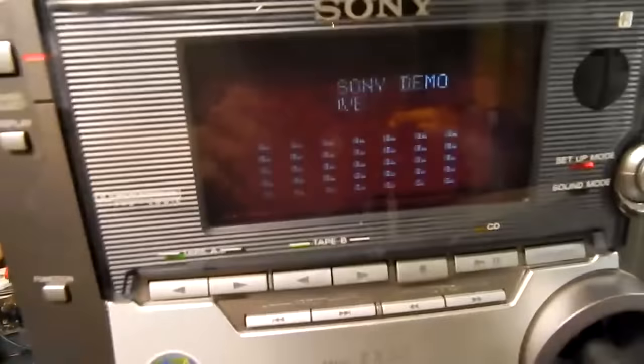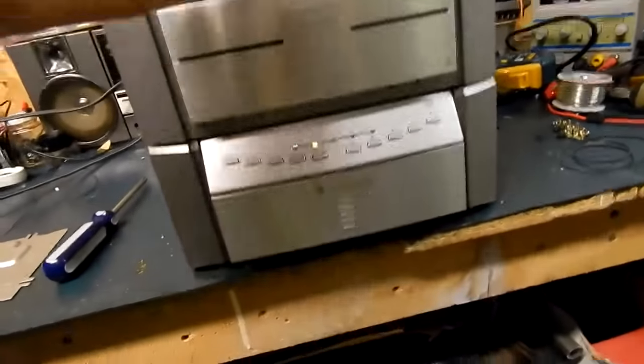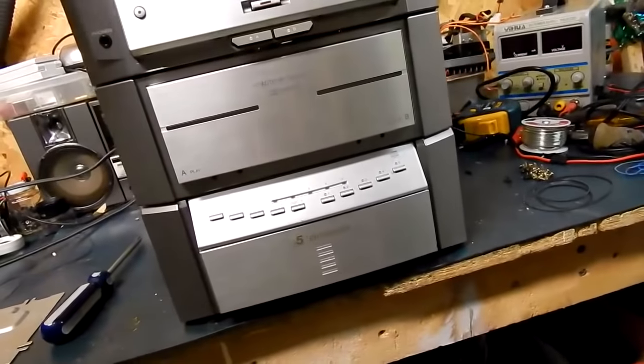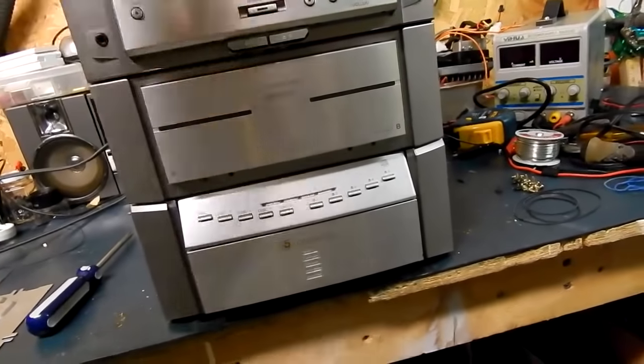As you can see, the display still has some issues — I haven't got to that yet. But we're going to see if we can get the CD player to eject.